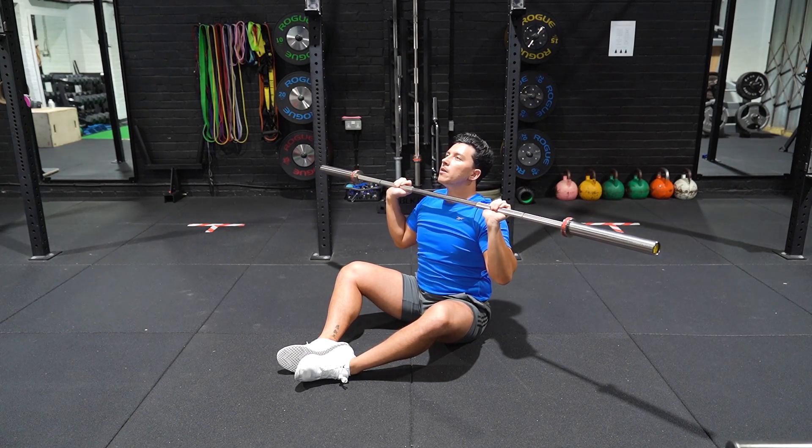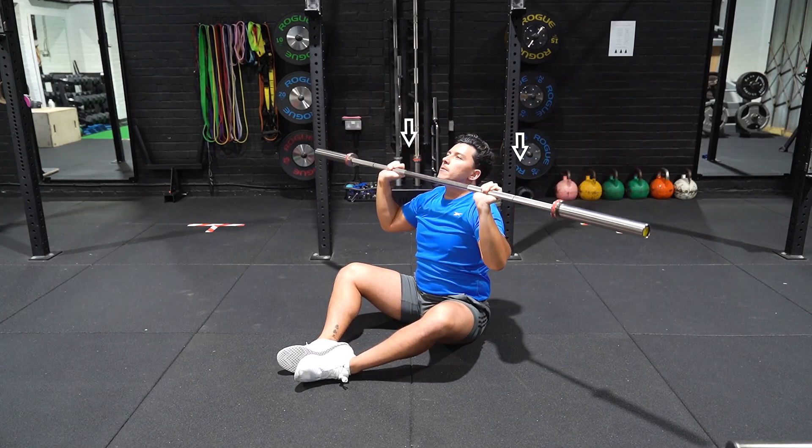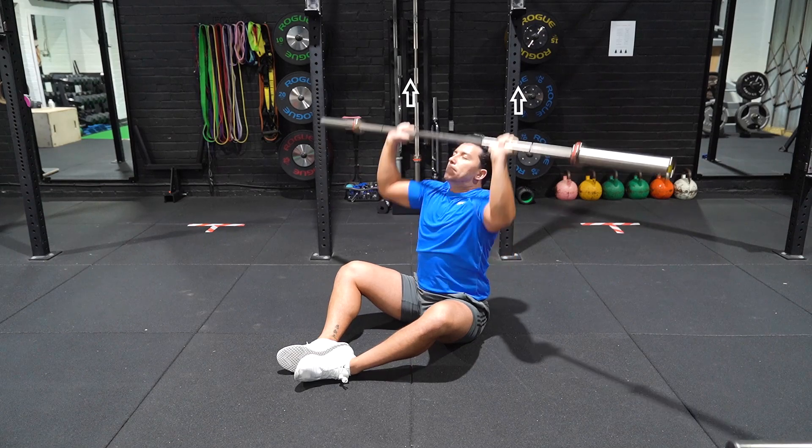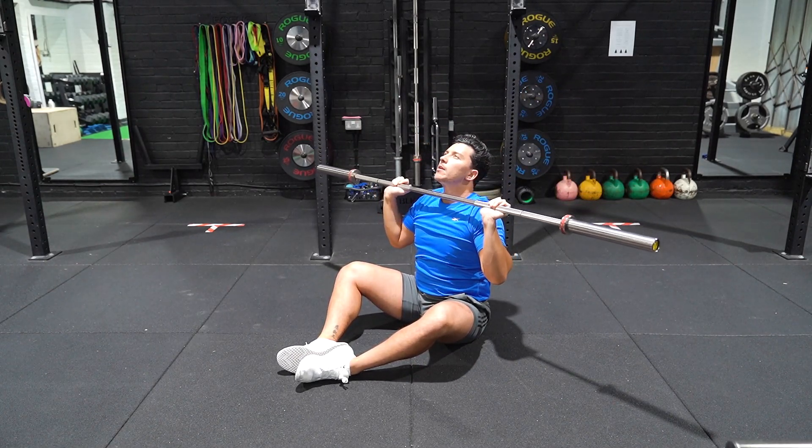Descend slowly, bringing your head position back. Maintaining your forearm position remains vertical throughout, until the barbell returns to just above shoulder height. Pause for two seconds before repeating.